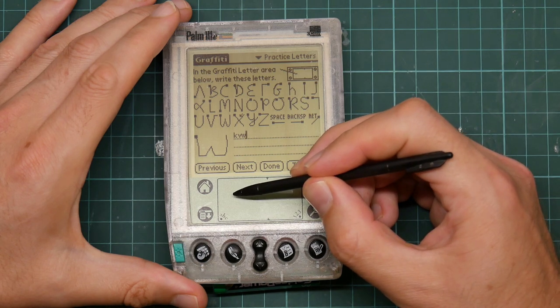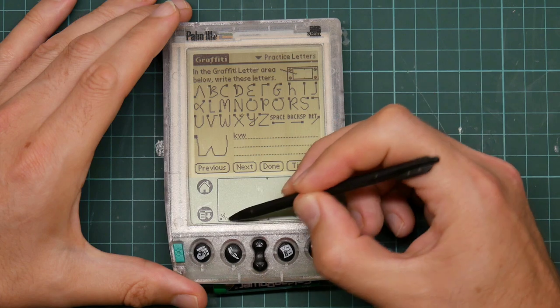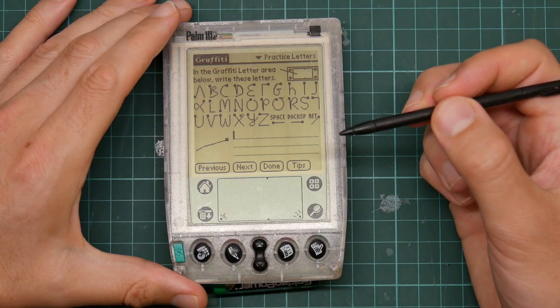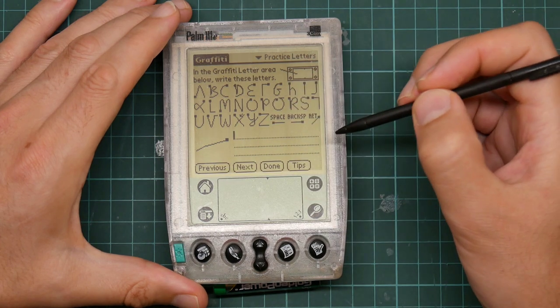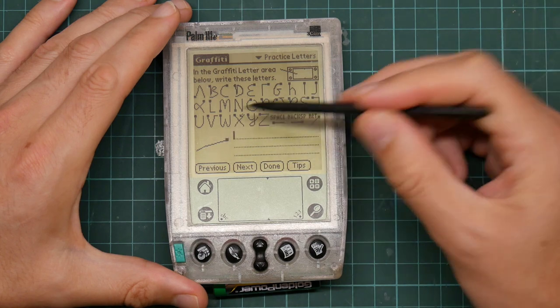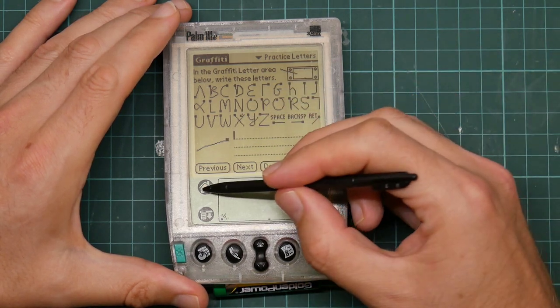Sadly, graffiti got lawyered to death because it apparently violated somebody's patent, and they had to replace it with Graffiti 2, which had different letter forms, some of which used two strokes, and it wasn't nearly as good.